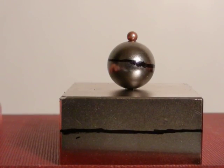Who says you can't have fun and learn something at the same time? Let's take a look at the gyromagnetic precession.